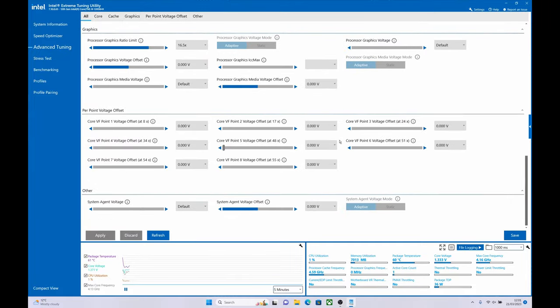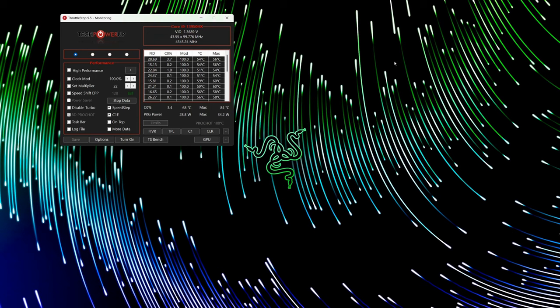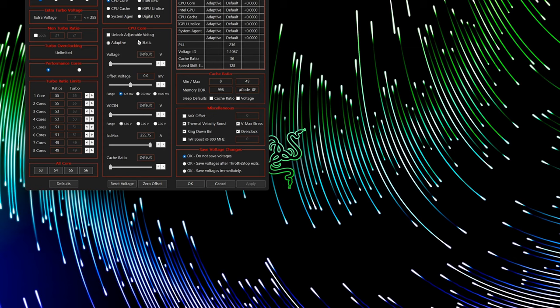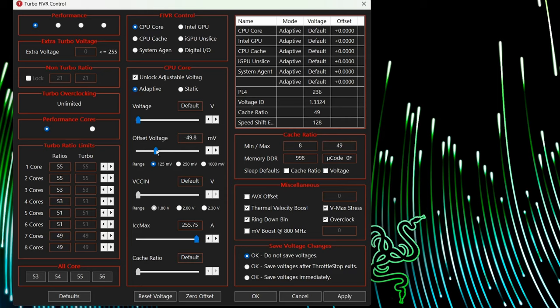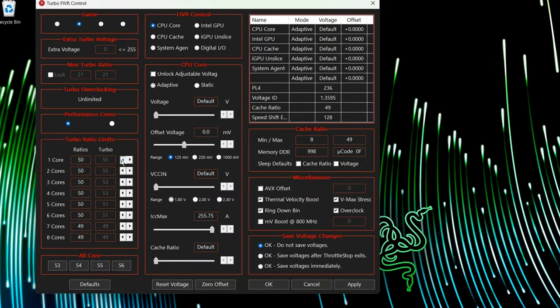With this in mind, for tonight's tweaking I'm going to be using ThrottleStop — a piece of software I've used for years. You can also use Intel XTU, which has pretty much the same features and is just as good, but I'm more familiar with ThrottleStop. The main advantage on this Razer Blade 16 is that not only can you use it in any of the profiles — silent, balanced, or any custom modes — but you get access to undervolting, TDP adjustment, boost adjustment, profiles, and clock speed adjustment, all within this one handy piece of software.